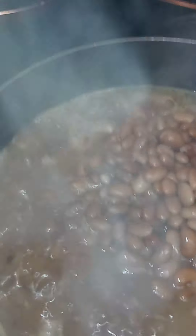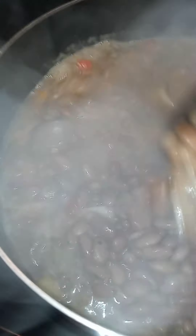Okay, I'm about to put the vegetables in here. And pour the beans in. Let this pot cook.